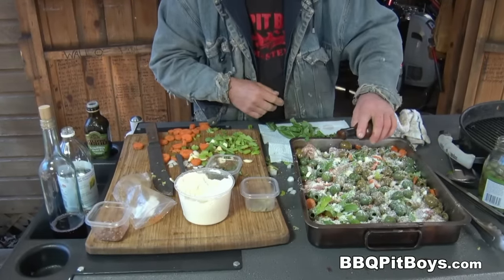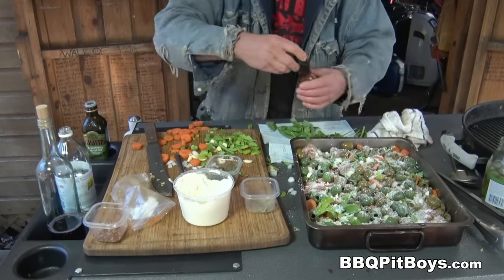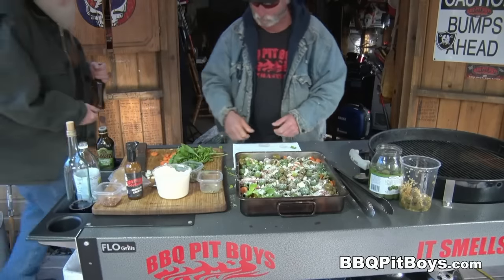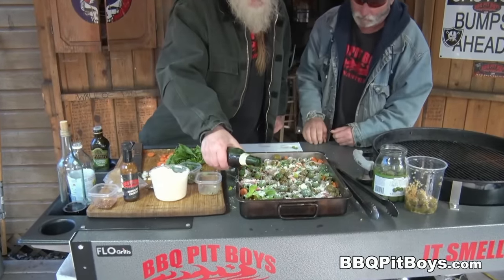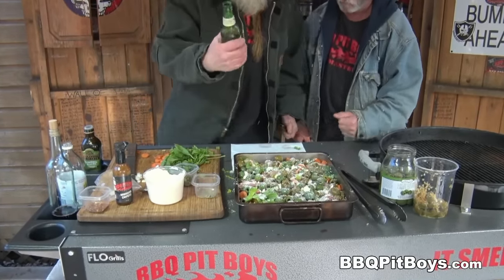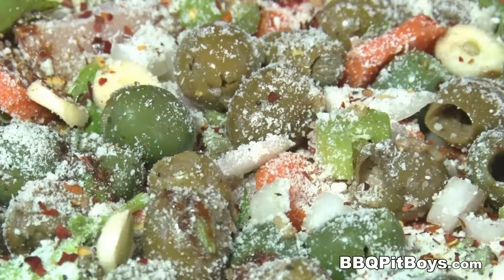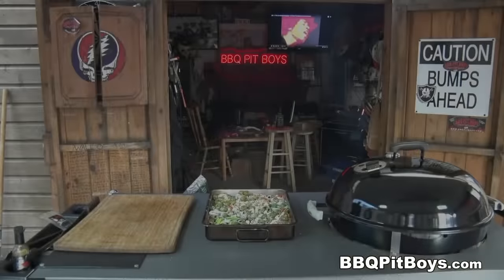This here is optional — we're gonna introduce a little bit of heat to this. This is not typical in this recipe, but it adds a little background heat. Tastes real good. One last thing — a little bit of beer, mostly for the pitmasters, of course.